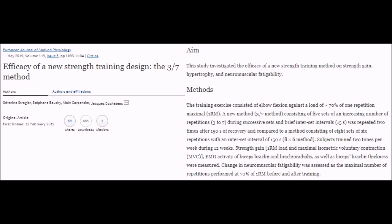The authors aimed to test the efficacy of a new training method on strength, hypertrophy, and fatigue. To do so, they took 31 participants and split them into two training groups. One group of 16 subjects trained twice per week using this new method called the 3-7 method, while the other group of 15 subjects trained twice per week in a more traditional way with eight sets of six reps per exercise.